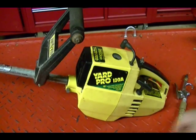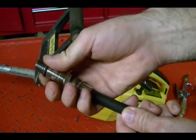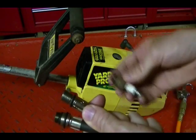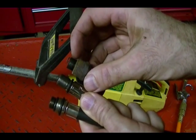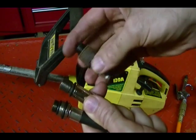The next step is to choose the correct compression gauge adapter for your engine. You want it to have the correct thread size and be the correct length, and you can do that by comparing it to the spark plug that you just removed. You want the adapter thread length to be either equal to or shorter than the threads on your spark plug, and the correct size.